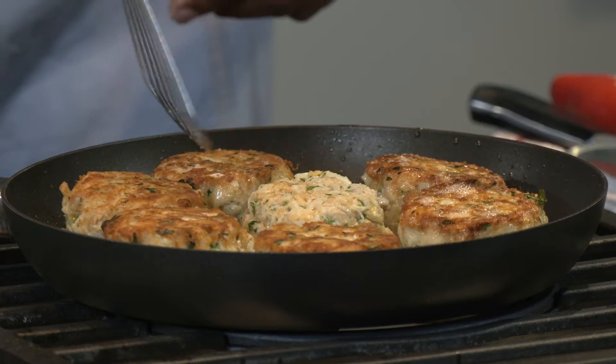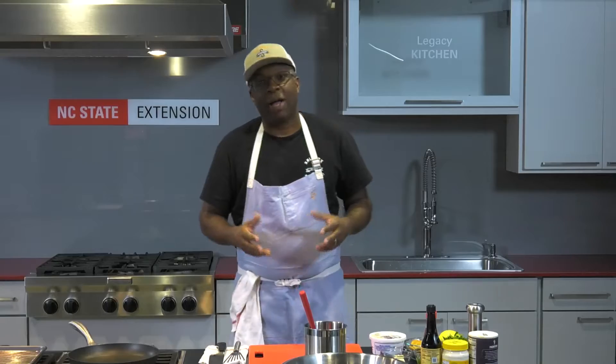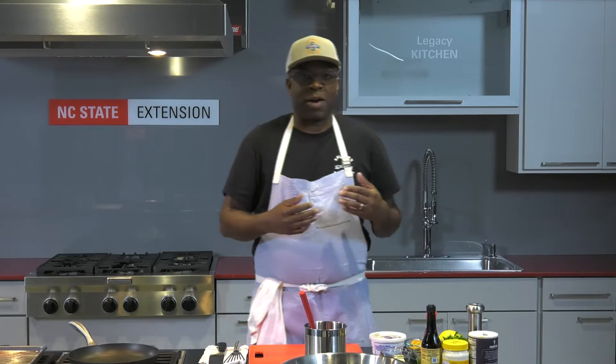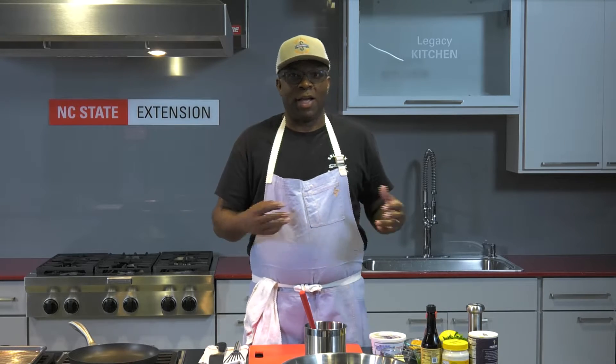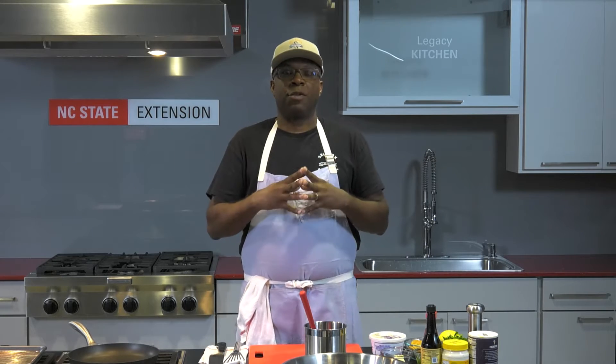Based on where I'm from, Eastern North Carolina, a lot of people use saltine crackers. Well, I use Ritz crackers. Those are the crackers that were in my cabinet, in my household. We use that a lot of times as our breadcrumbs. So we're going to jump right into the recipe.